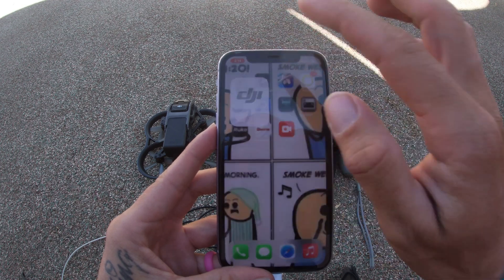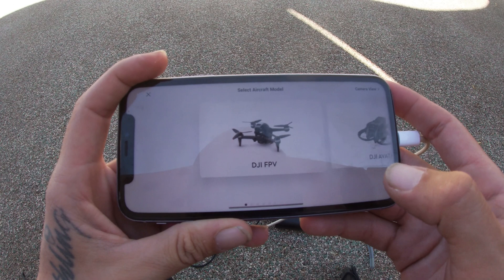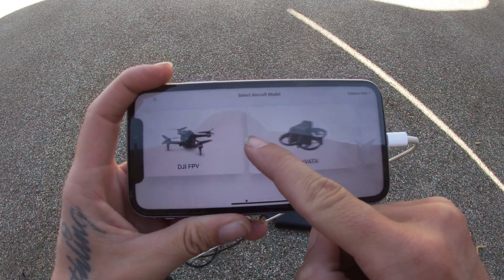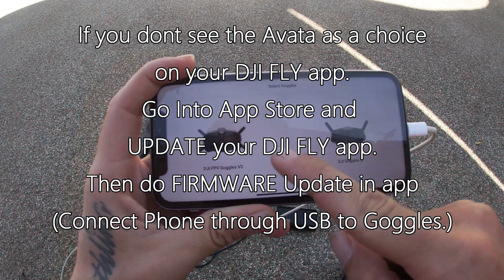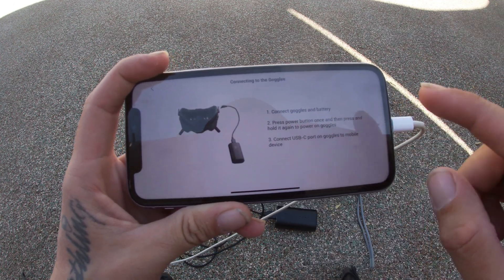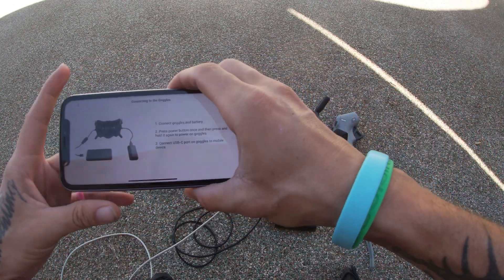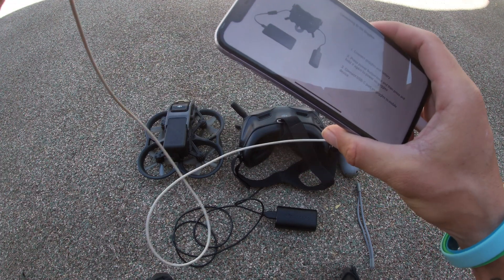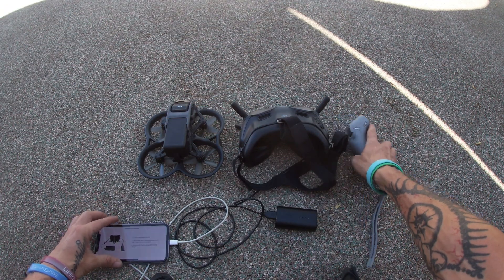We're going to jump into the DJI Fly app. That's going to pull up, and it's going to show the connection guide — go ahead and hit on that. You're going to want to pick your drone that you're trying to fly, so go ahead and pick the DJI Avada. Then pick which goggles you have; I have the old school goggles. Now it's going to prompt you to connect the goggles and the battery, turn everything on, and make sure everything is working. I'm going to connect the USB port after everything is on.